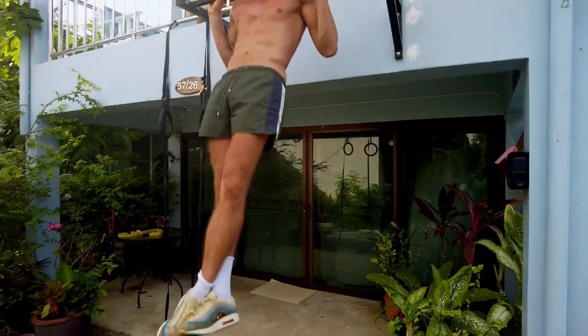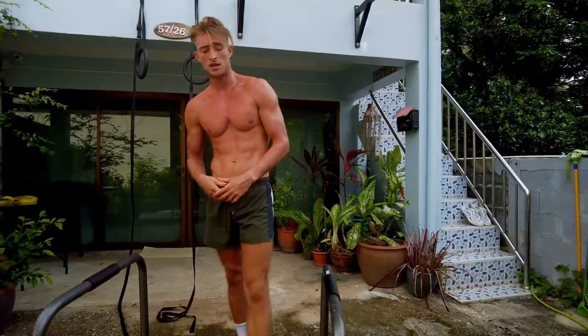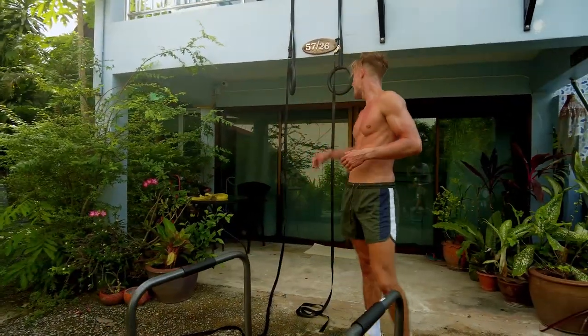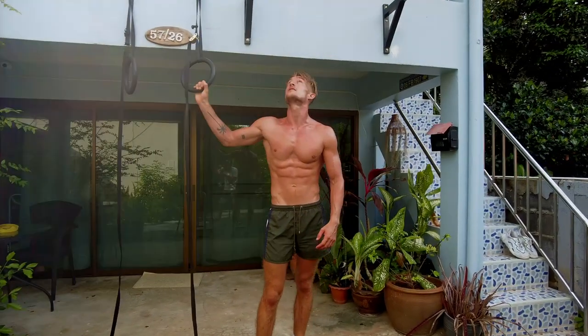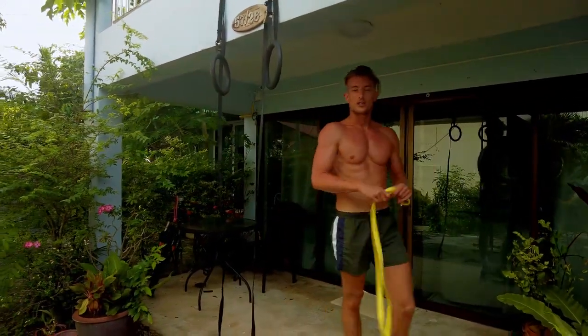That's basically it. In my next few videos I'm going to be showing you workouts you can do on each piece of equipment. I'll do a full workout on the parallel bars for beginners, intermediate, and then some more advanced stuff. I'll also do one for the rings showing everyone how to use them, and then the pull-up bar with a few tricks you can do as a beginner.